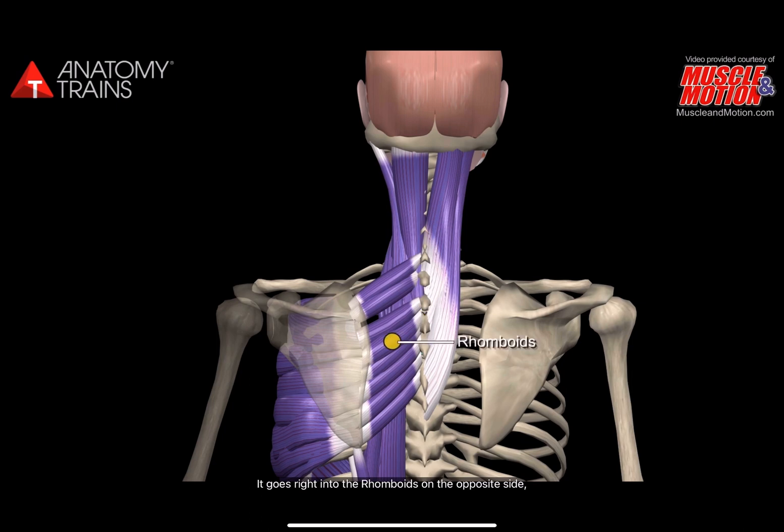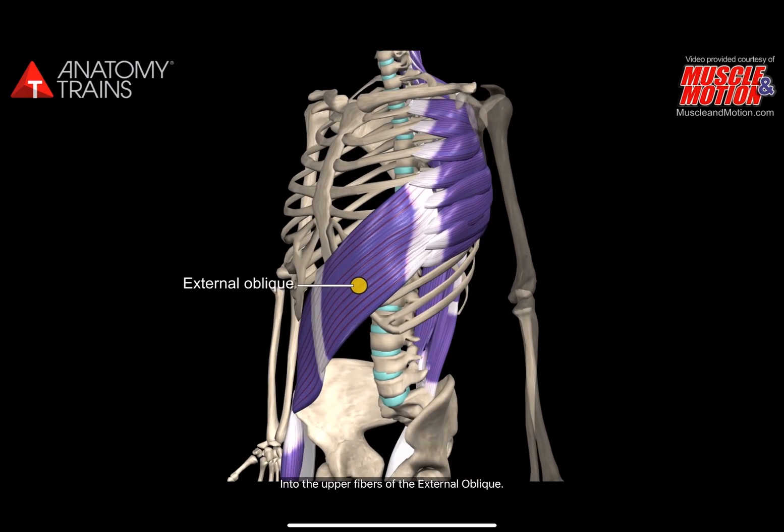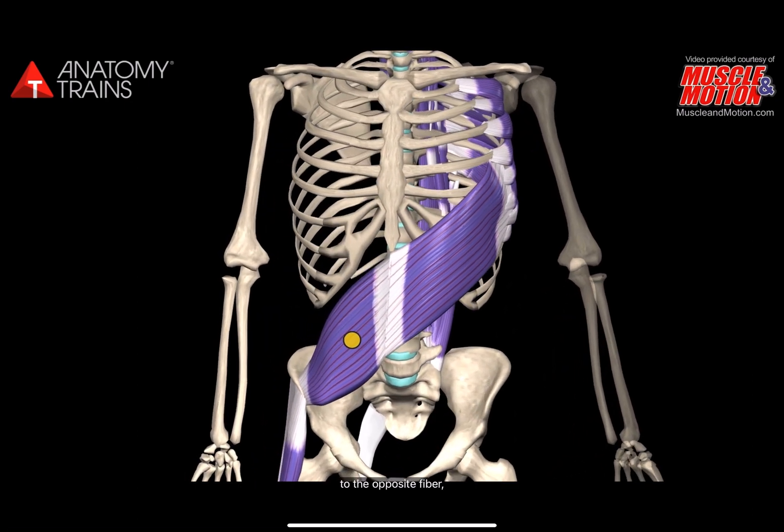This goes right into the rhomboids on the opposite side, into the serratus anterior — all this we've dissected many times — into the upper fibers of the external oblique, across the linea alba, including the rectus abdominis, to the opposite fibers of internal oblique.